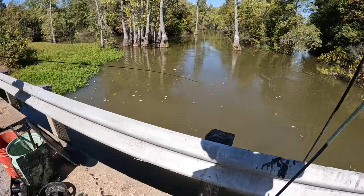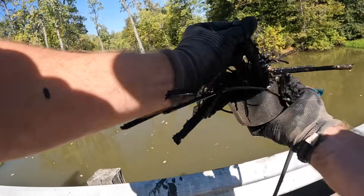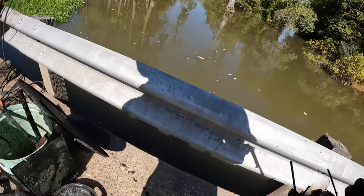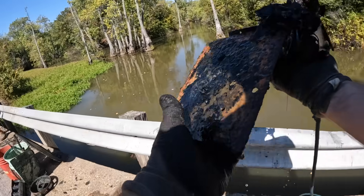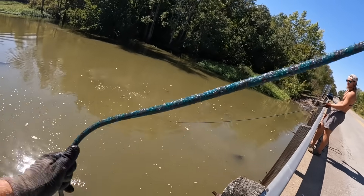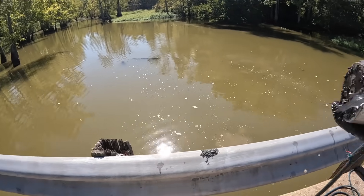I wonder if that came off a tractor though, kind of looks tractor-ish. What in the world did we get on that throw? Got a little CO2 cartridge - people out here doing whippets. Just a bunch of scraps, got a little small spring, a little electric motor. At least I'm getting stuff on every throw, it's just a bunch of junk. I had something bigger on and it just got knocked off - just a little piece of sheet metal, probably from a car.